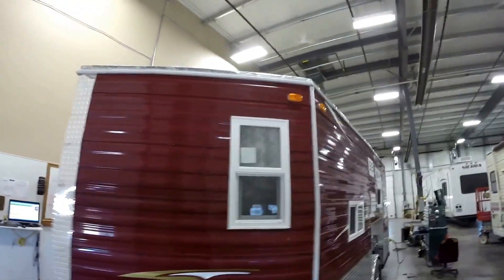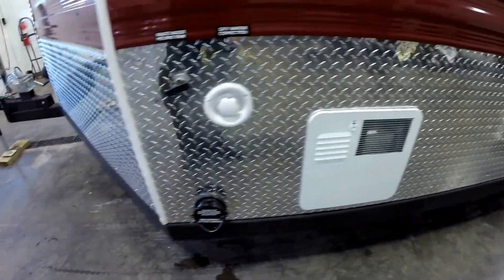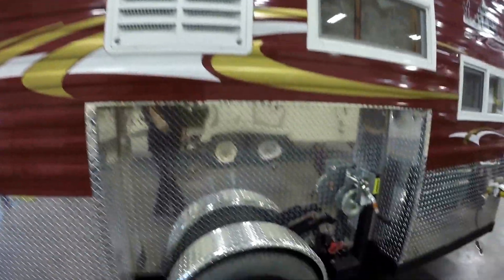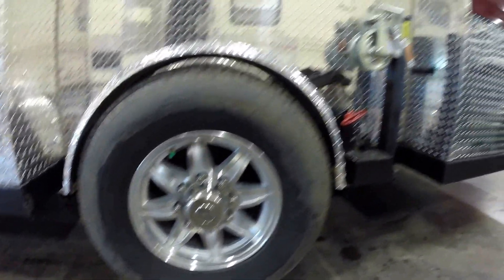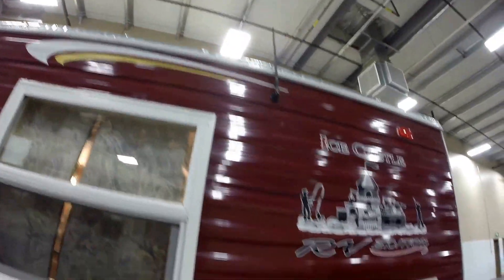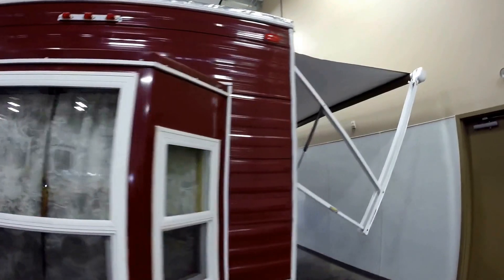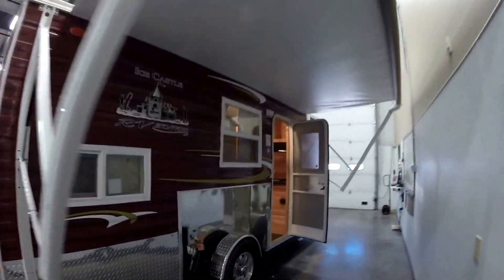Dual pane windows with screens. Here's your hot water heater right here. Your dump valve. It's got a gas-electric refrigerator in it. It's got the aluminum rims with the big 8-lug rims, big tires. Stainless steel cables. It's got the radio antenna right up there. Nice big bay window on the back.